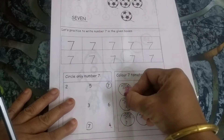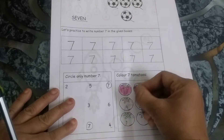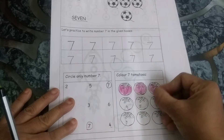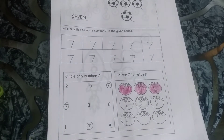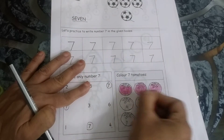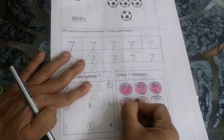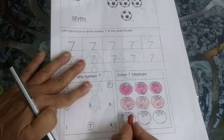My red, red tomatoes are getting ready. My red tomatoes are getting ready. I'm going to make a nice puree with my red, red tomatoes.